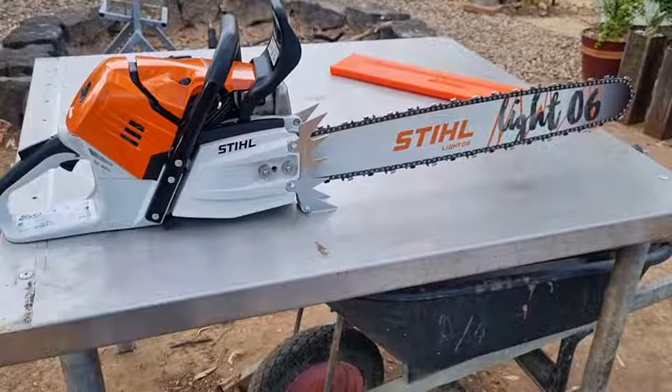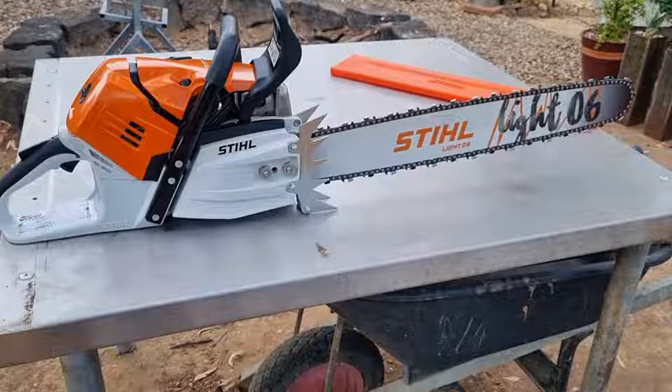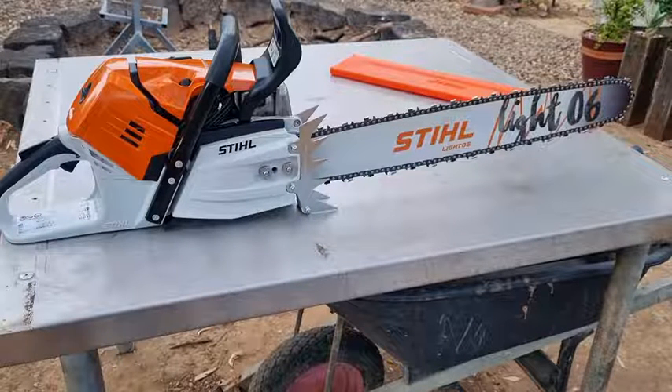G'day YouTubers, Tinker O'Toole again here with another video — just a bit of an overview on the troubleshooting guide for this MS500i.